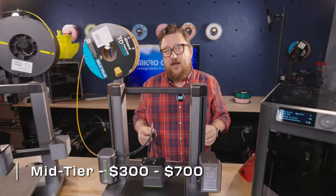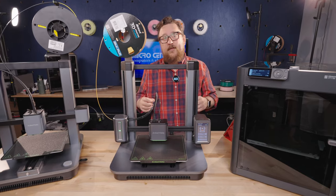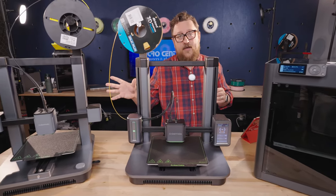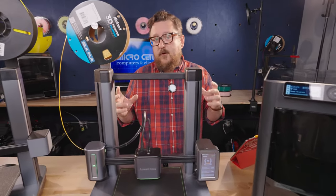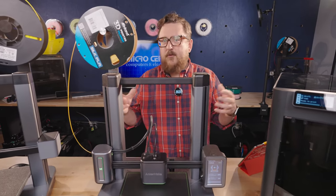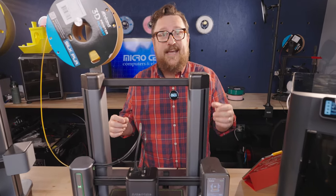Next we have our mid-tier price range, which goes from roughly $300 to $700. In this price band, we introduce some new players — two printers from AnkerMake and a printer from Bambu Lab. These printers now focus on new features such as internet connectivity, so think about being able to control your printer from an app on your phone. They also focus on things like speed and ease of use.